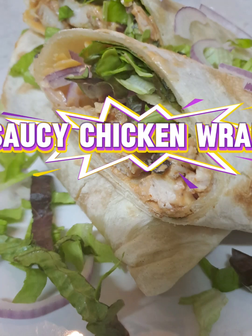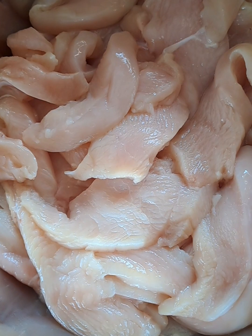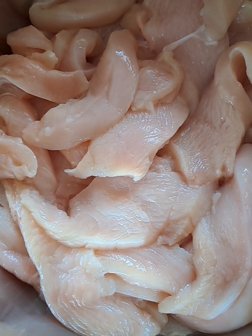Welcome to Cooking with Charms. Today we are making these delicious easy chicken wraps.